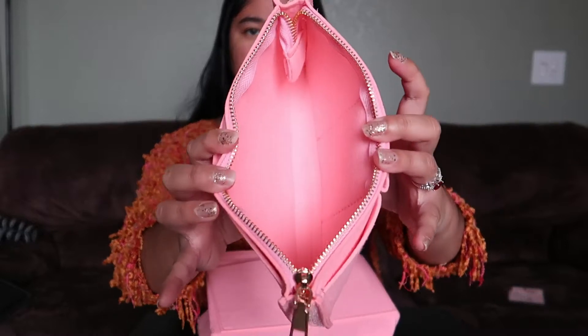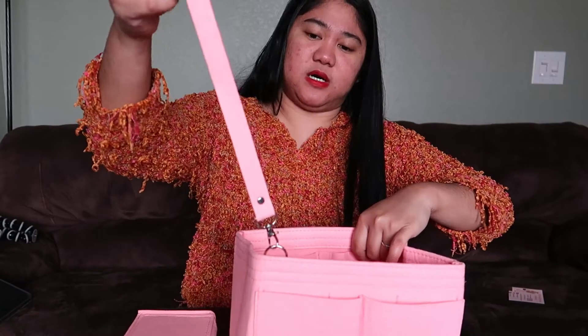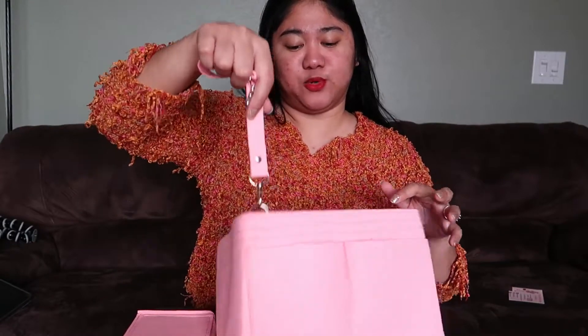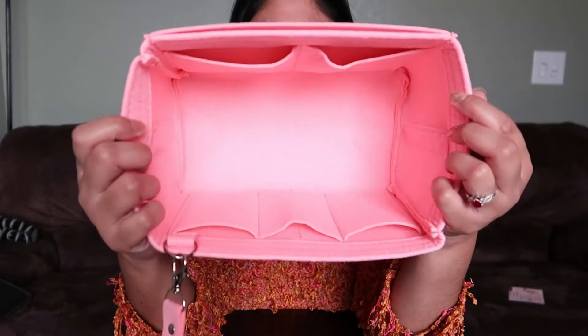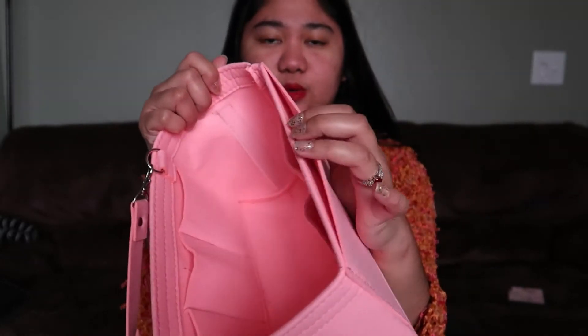It has a zipper, three pockets on one side, and one pocket on the other side. It also has velcro on both sides. This is your main compartment right here, and it has a strap so it's easier to pull it out from your bag. Inside, it has three pockets on one side, two pockets on another side, one pocket on this side, and two pockets on the other side.